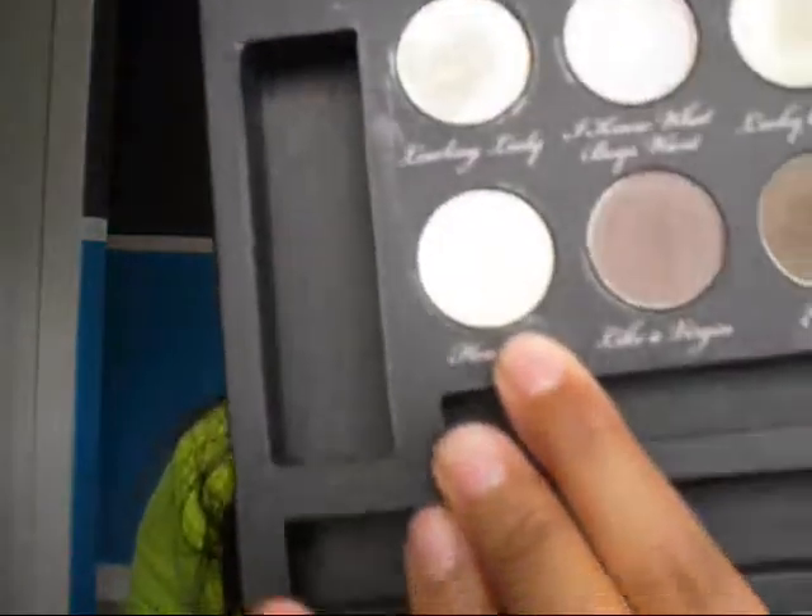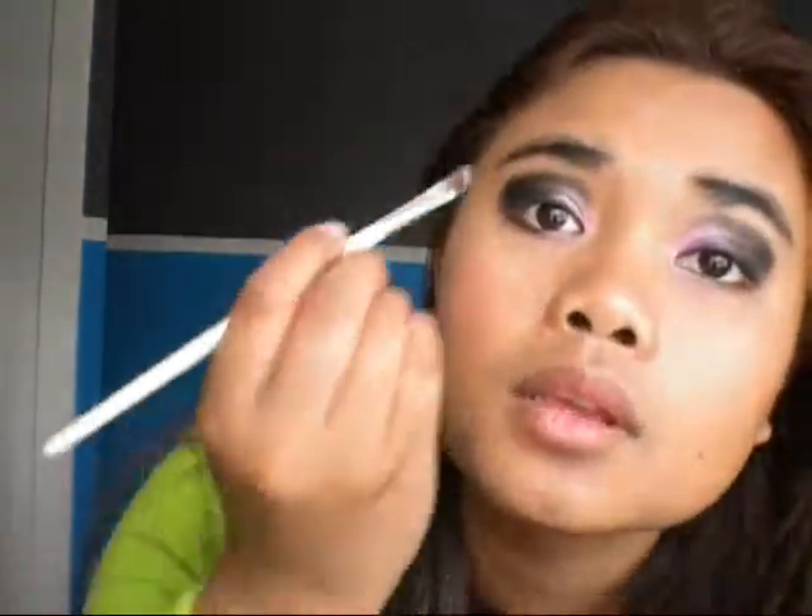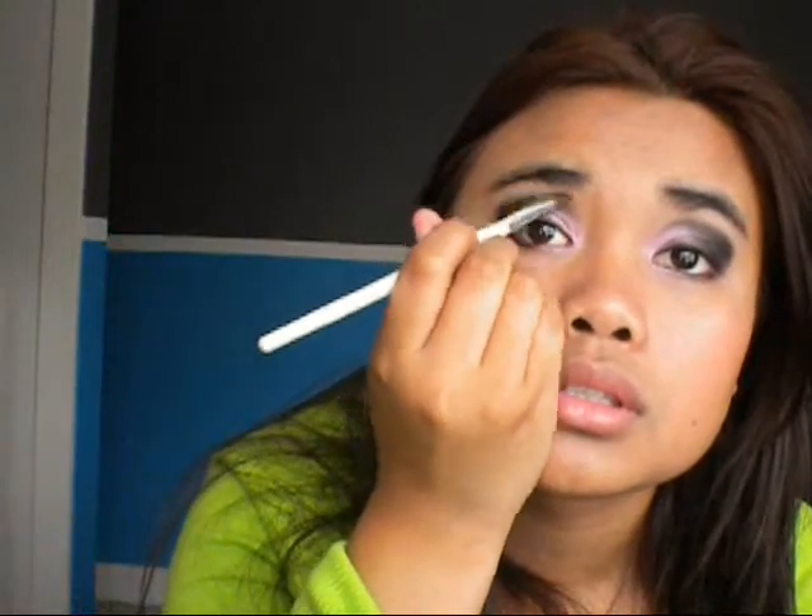When you're done with that, you're going to take your highlighter color. I'm just using Heaven from my Too Faced palette. I really like this color — it's really pretty on my skin. You can use any one that's close to your skin color. You're going to put that up here and just blend that black and that highlight color kind of together so it doesn't create a harsh edge.